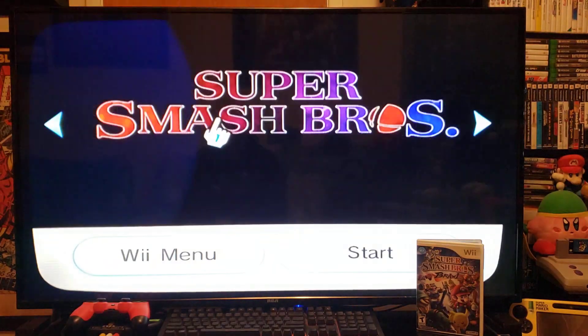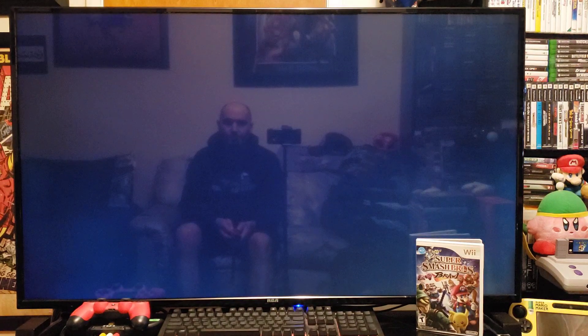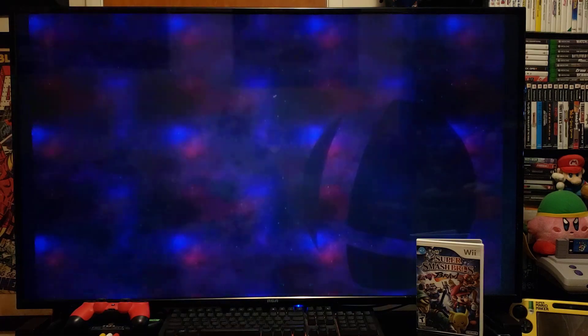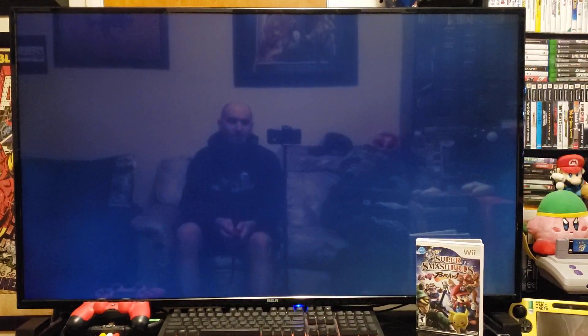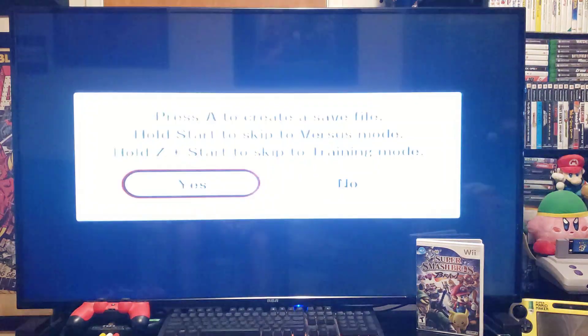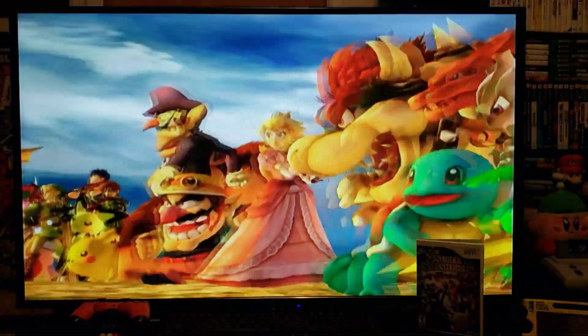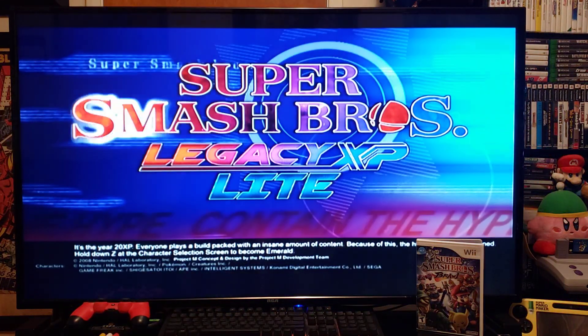Press A to load it, then A to start. Now just go to Play. It's going to take a few seconds to load all the files from the mod. Press A, then create a save file — I'm just going to skip it and continue without saving. Now just skip the intro.